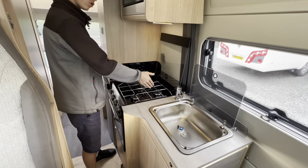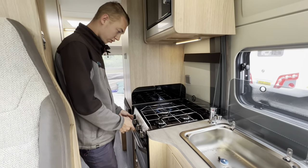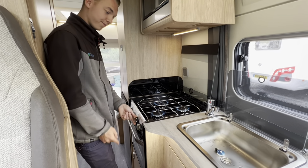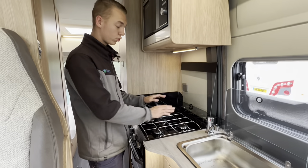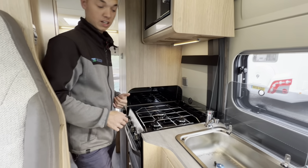In the kitchen you've got three gas burners. Using the ignition on the front and making sure you have enough gas, you can turn the gas on — there you've got three lit gas rings. Once you've had them on, allow them to cool before you put the glass lid down, otherwise there's a chance you can shatter the glass with the heat.